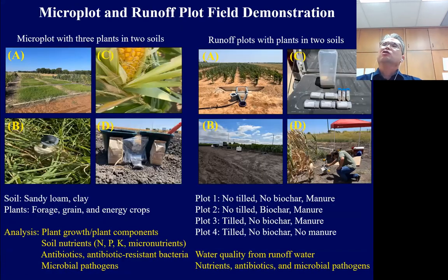In the field demonstration, we made micro-plots of about 3 meters by 3 meters. We applied biochar in two different soils — one sandy loam soil and one clay soil. We also tested three different plants: forage grass, grain crops, and energy crops. Our plot design covers two different soils and three different plants, with and without biochar.